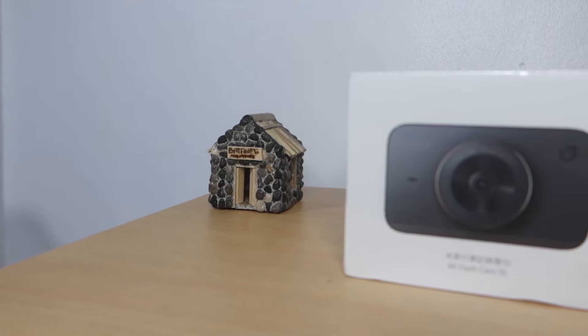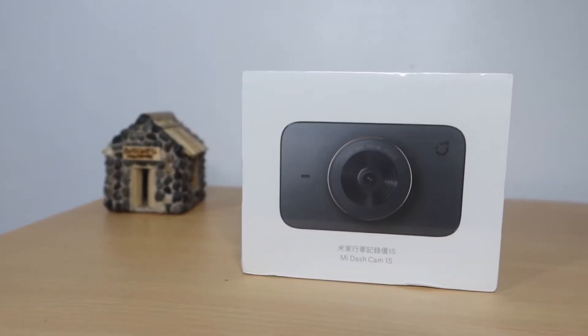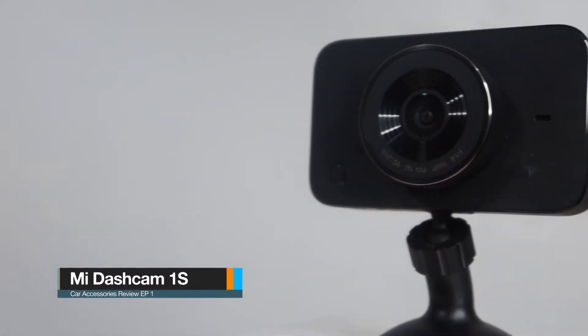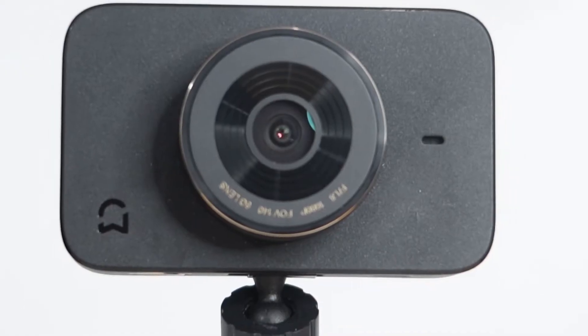Hello mga ka-Car Talks! Welcome sa ating unang episode ng Car Accessories Reviews. Ang ating re-reviewin ngayon ay itong Mi Dashcam 1S. Okay kaya ito? At worth your money mga ka-Car Talks? Tara, pag-usapan natin. Let's roll!